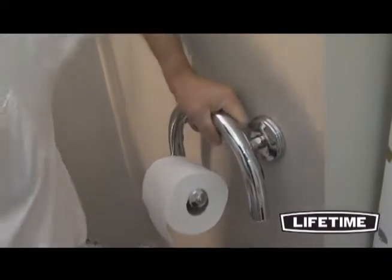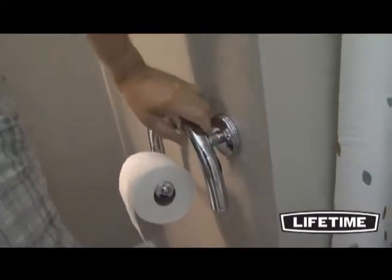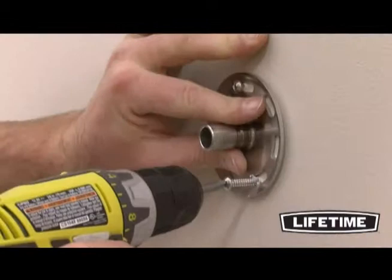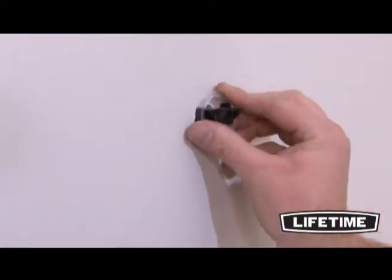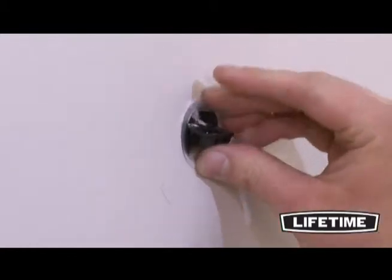It has non-slip grips and is ADA compliant to support up to 500 pounds. Add to all that easy installation wall mounts and no stud requirements with the included lift-safe anchors and flanges.